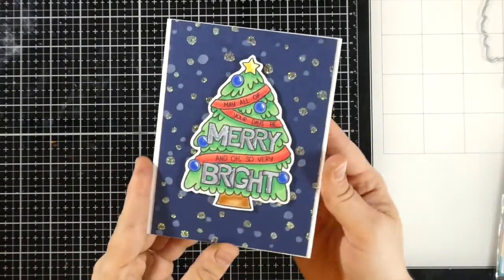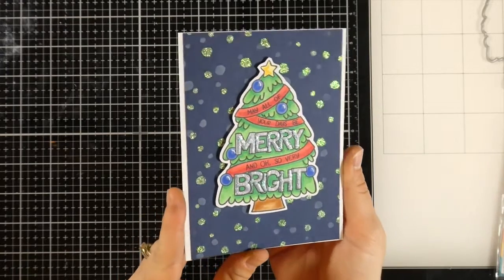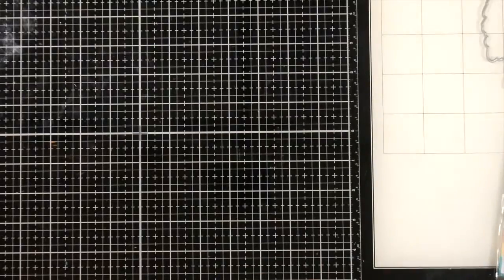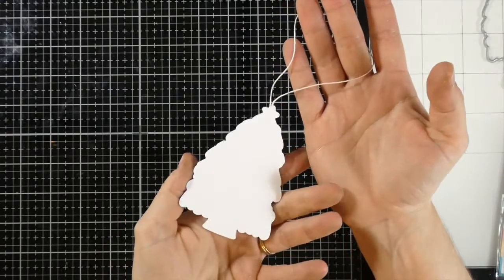Now let's take a look at a couple projects I made using the Mary and Bright Stamps and Dies. This one is an A2 size card, so you can see it fits perfectly onto an A2 and it'll cover your card beautifully. And I also made an ornament. This is a big stamp and so it was perfect to make an ornament for your tree.